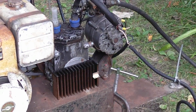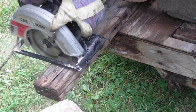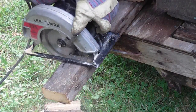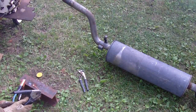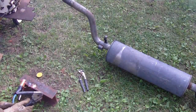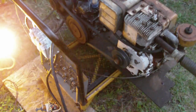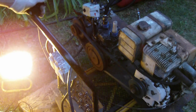I have the skill saw hooked up. I'm going to try to cut some wood. We can run lights off it too — a 300-watt and a 100-watt bulb. There we go — it cuts the wood and runs the lights fine.